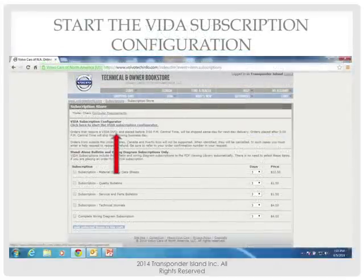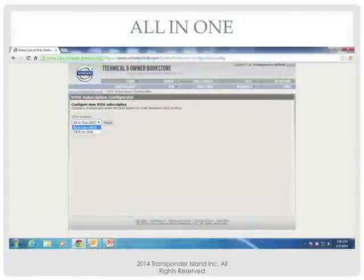You're going to click on the subscription calculator. That last pricing page was just information — you haven't actually purchased anything. You'll notice there's a lot of clicking involved, but when you're in front of a computer doing it, it's going to take about five minutes for the whole process. When you click the configuration option, you're going to get two choices: All-in-One or VITA on the Web.